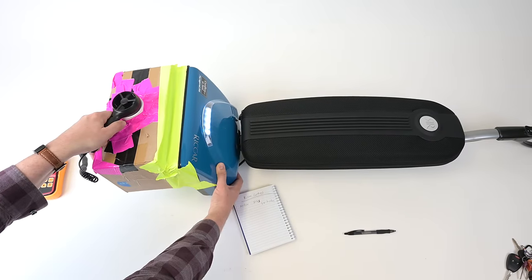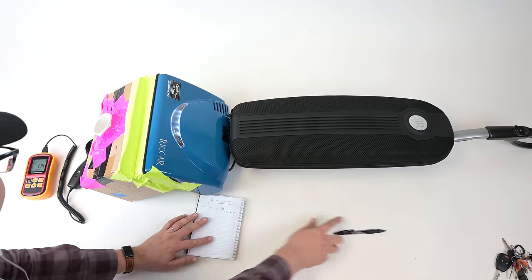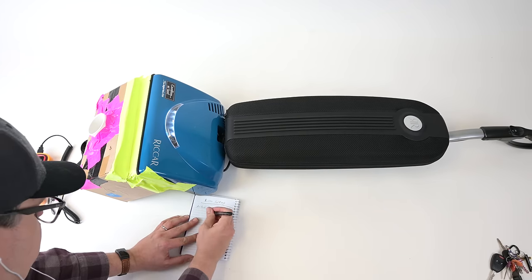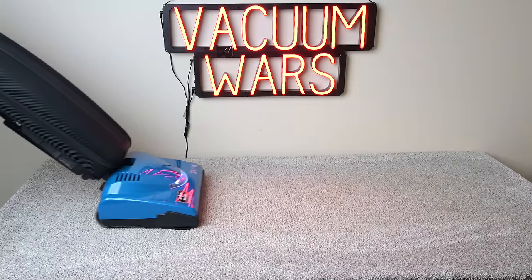Starting off with the pros, the first thing that blew me away was its power. We tested its airflow at the floor head and found that it had 57 CFM of airflow, which is more than any cordless vacuum I've tested to date, beating the previous champion, the Dyson V11, by almost 15%.